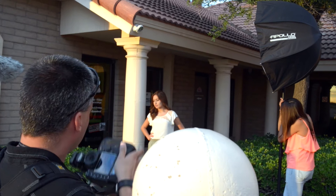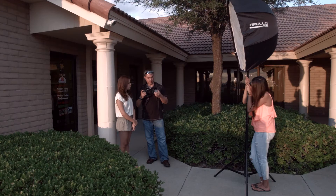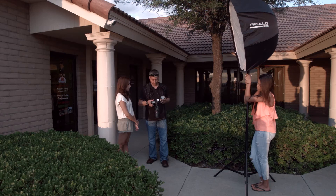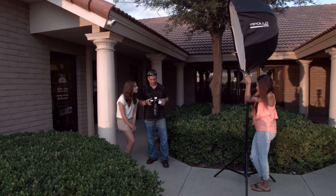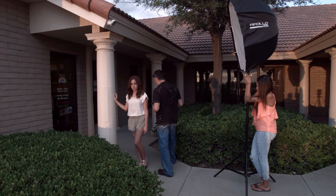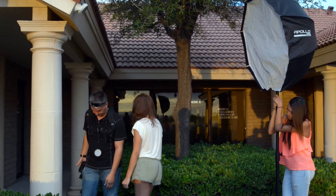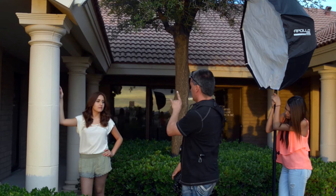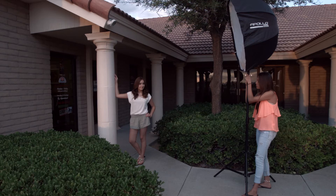Now I'm going to introduce the flash. Put the ExpoDisc on the front of the camera and take an exposure. That's telling me I'm pretty good so I'll go ahead and set that as my white balance. Take another one just for reference and we're good to go. I want you to put your hand up on the pillar. Turn your face this way just a tad, right there, and you'll be looking at the camera. That gave me an accurate exposure.